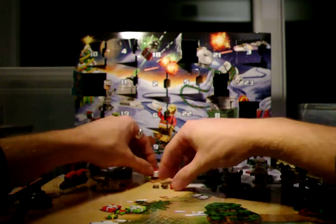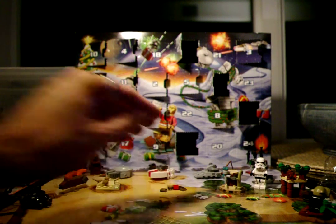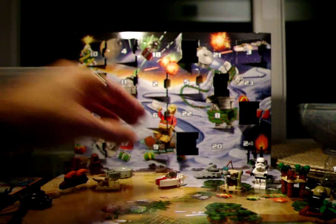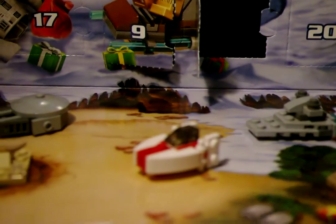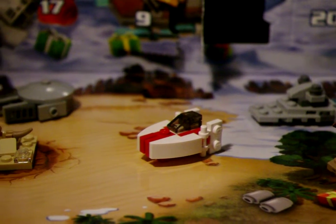A few extra little pieces — actually a little bit more than they've usually been giving us. So let's get those out of the way and zoom in on this one. There we go. Thanks for watching.